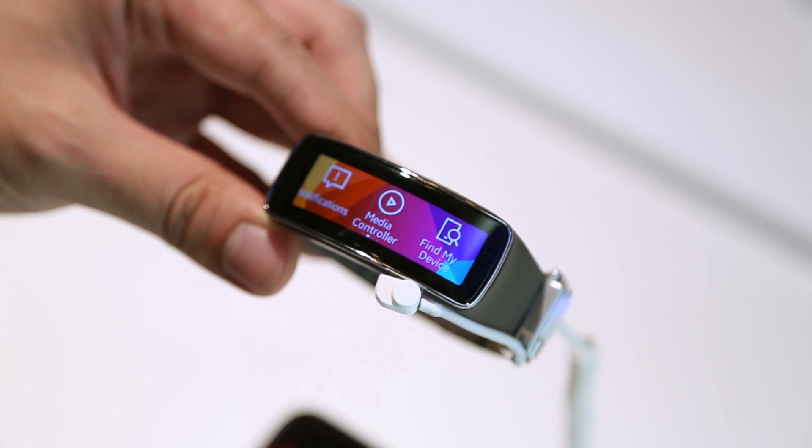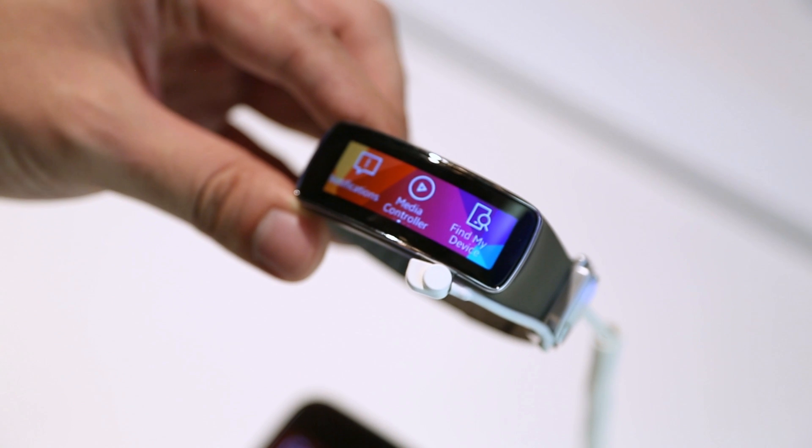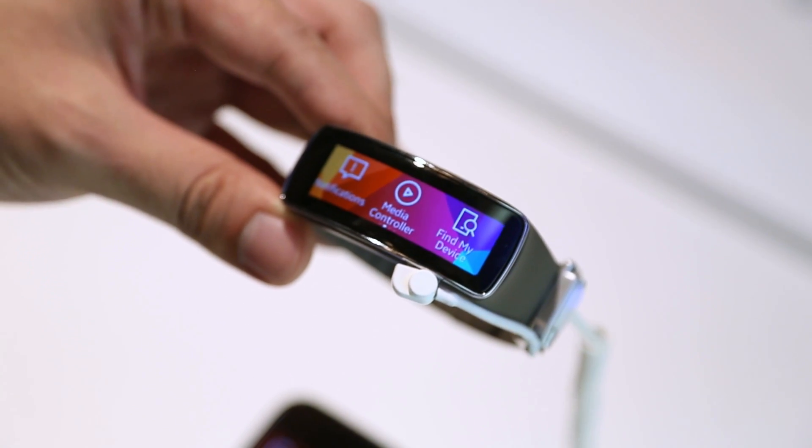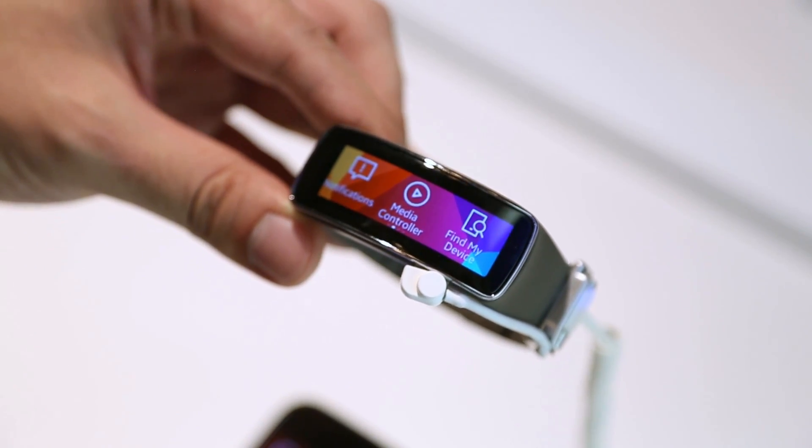Hey, what's up everybody, this is Dom and we are checking out the Samsung Gear Fit and comparing it to the Samsung Gear 2 or Gear 2 Neo. This is a fitness band, but it provides a lot more functionality than most fitness bands on the market.